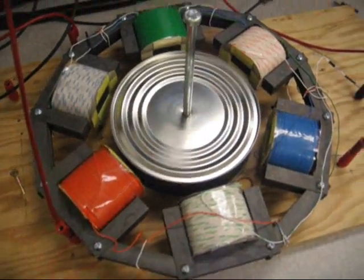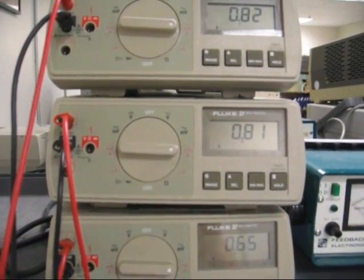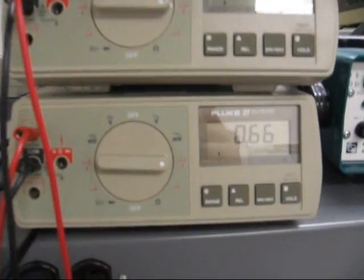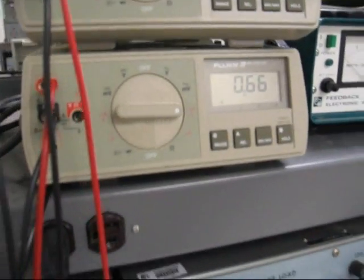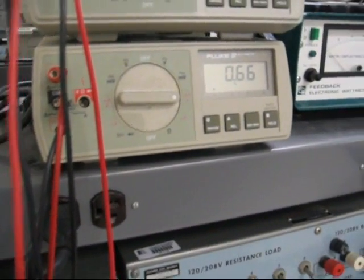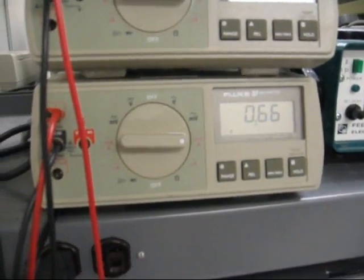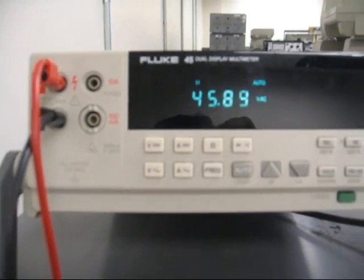It's spinning about as fast as it's going to get going. And if we look here, we have about 800 milliamps or so for each phase, except for one of the phases is drawing a little bit less, which is probably because of a different amount of windings or a different amount of resistance in one of the coils. You can also see that we're drawing about 45 volts for one of the phases.